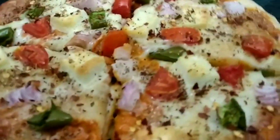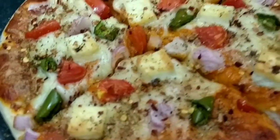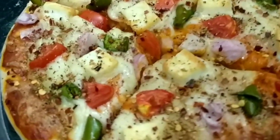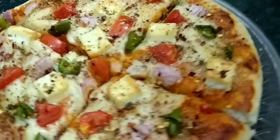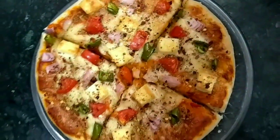Hello friends, welcome to Cooking with Anu. As you know, it's time for COVID-19, which is why we avoid food outside. So today I have thought that everyone's favorite pizza will be made at home. Let's see how the Domino's style pizza is made.